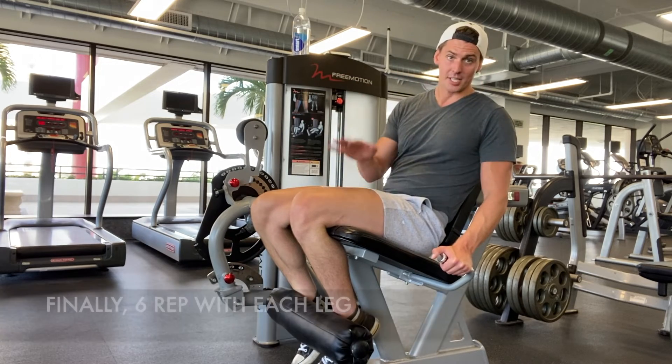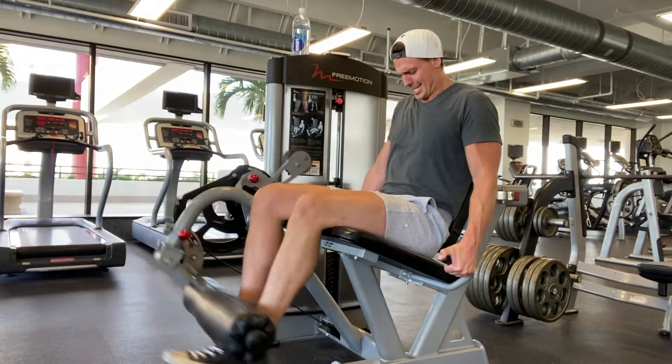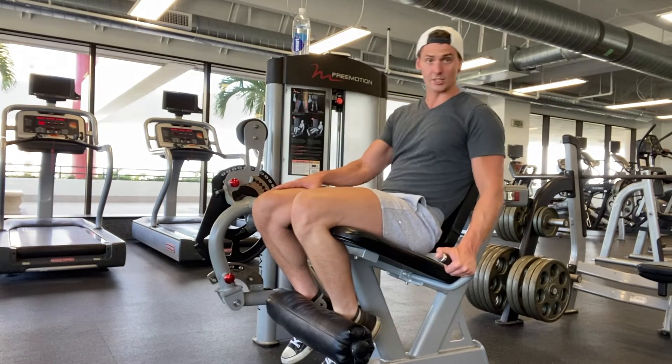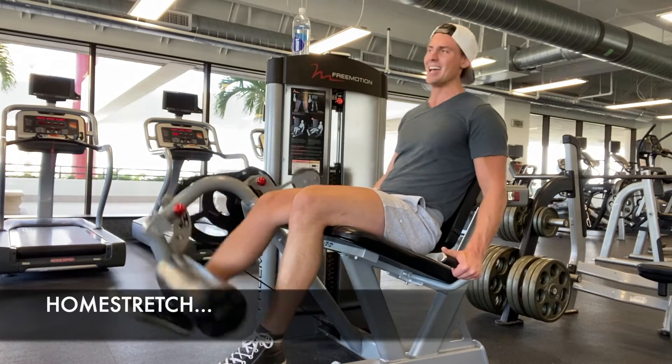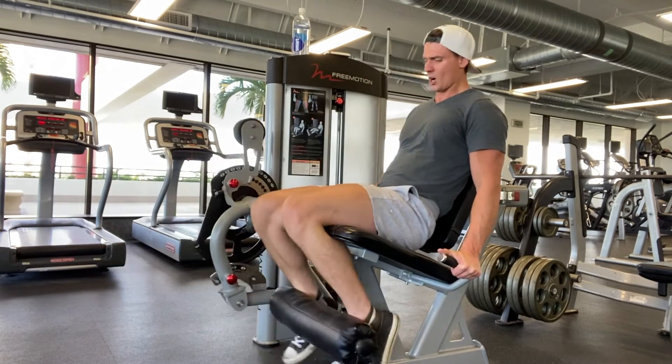Six reps with the left leg, then six reps with the right leg.